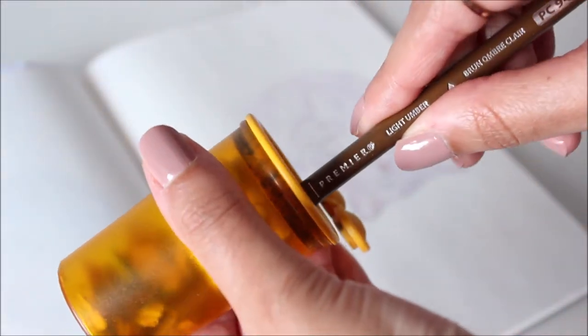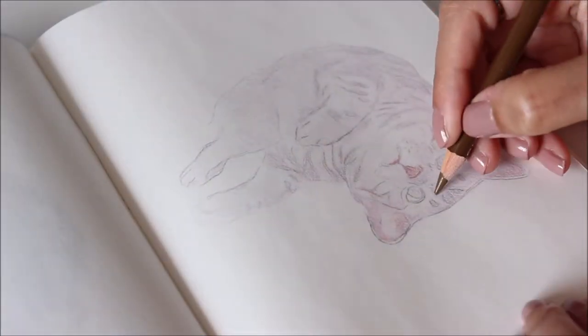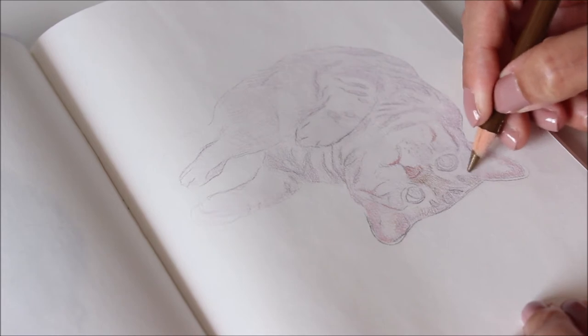Now, even though I sharpen to a fine point, I don't apply a lot of pressure when drawing. Light layers of detail give me more control over drawing. It allows me to erase mistakes and erase to reveal highlights as well.